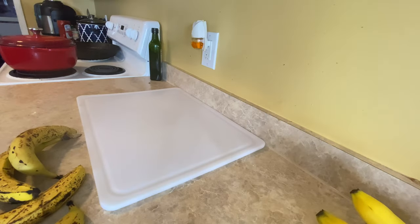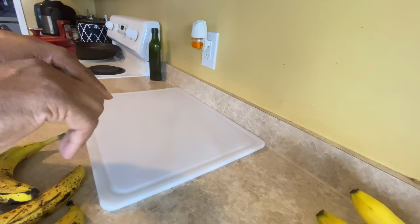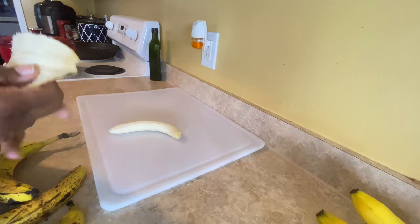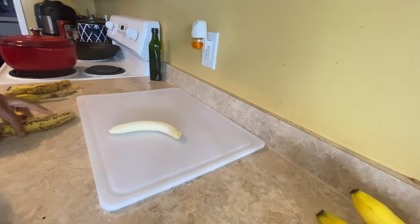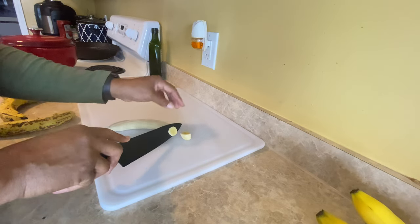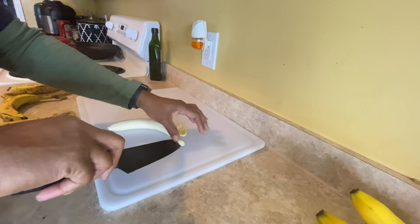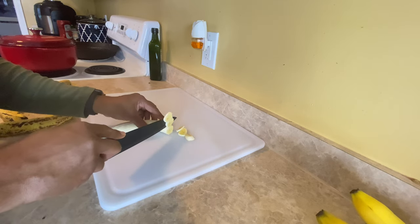I'm gonna start with these bananas — they still look good on the inside. It says when you're about to do some fruit, some fruits have to be prepped before you dehydrate them, like peaches for example. You want the slices to be at least three-eighths of an inch, but I don't really know what that is — I'm just gonna slice them thin.